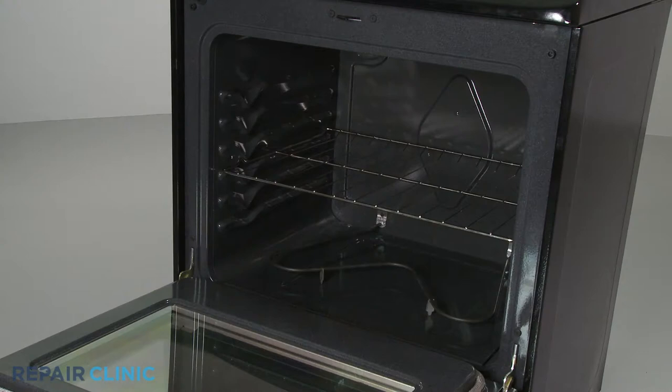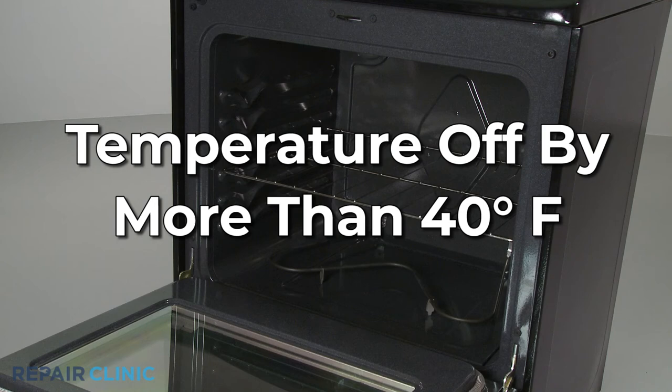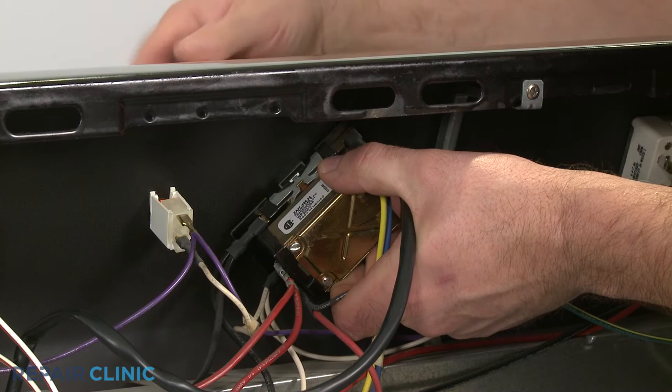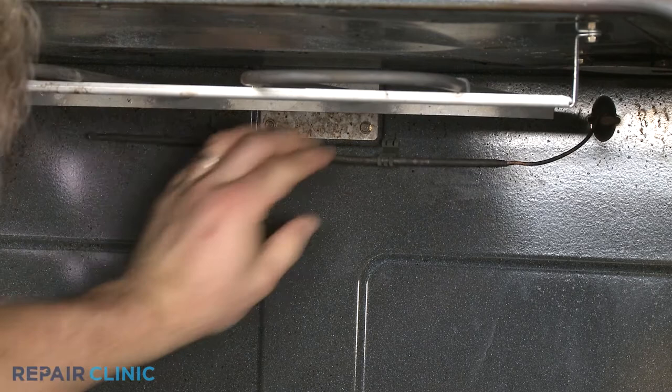If the oven temperature is off by more than 40 degrees Fahrenheit once preheated, it's likely that the thermostat is defective or has lost its calibration, making it unable to assess the oven temperature and regulate the voltage accurately. If you are unable to recalibrate the thermostat, then the entire thermostat control and sensing bulb assembly will need to be replaced.